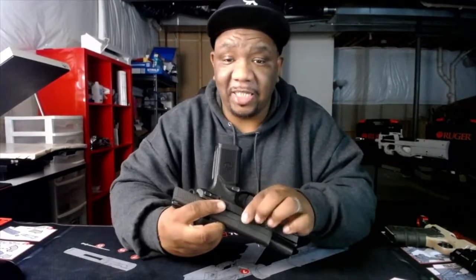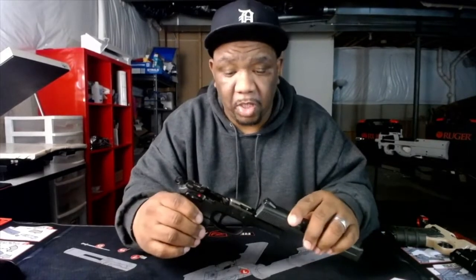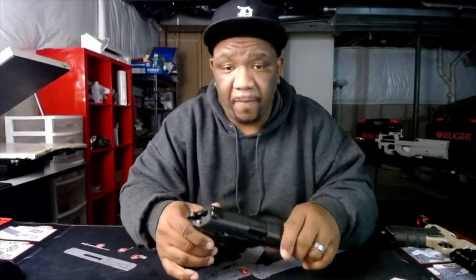Another cool thing — it's really easy to take apart, take down, and clean. You just lock the slide back and right here on this side it's got that takedown lever. You pull that lever down — I'm sure you guys have seen this before, a lot of firearms work that way. The only other two parts you'd really have to take apart to clean are the spring and the barrel. It's probably a little easier than the Glock if you're familiar with how to break those down.